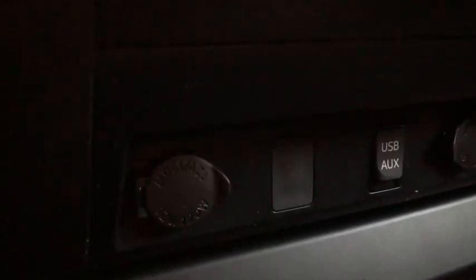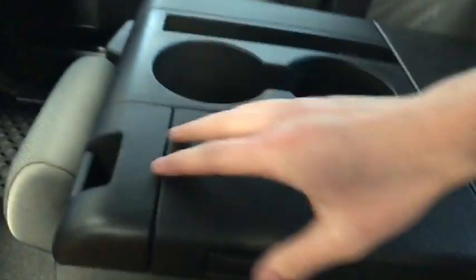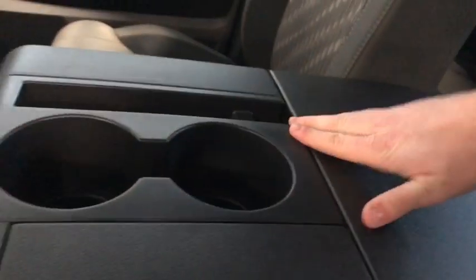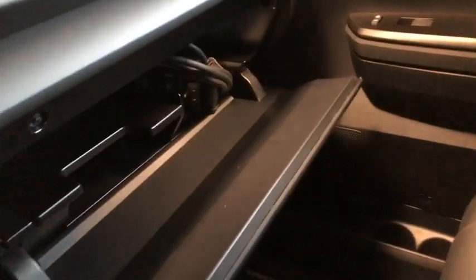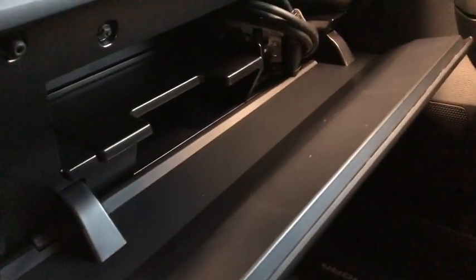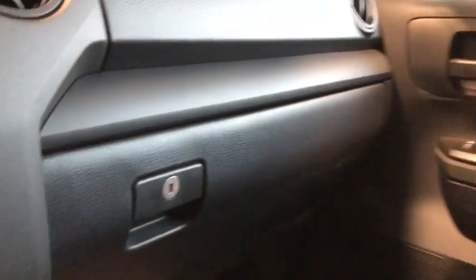Just below that you can see we have our USB, auxiliary, and a 12-volt DC outlet as well. Here is our center console — it doubles as a sixth seat. We have a couple of storage spaces, and all you have to do is pull up and it activates as a sixth seat; pull it forward and you have your center console. We'll open up our glove box — there's cord management in there, and you can lock away keys, a wallet, a phone, or anything of value.